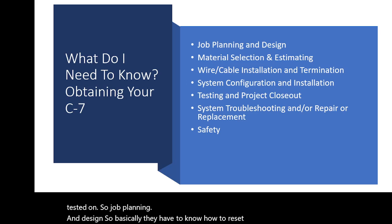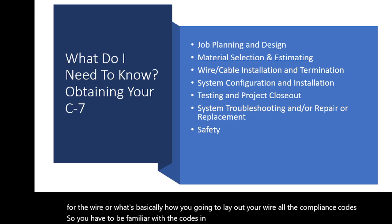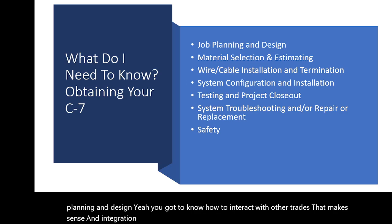You have to be familiar with all the compliance codes in your state, and you have to know how you will interact with all other trades. That's a key part of your job planning and design — knowing how to interact with other trades makes sense.